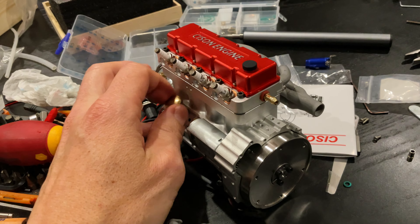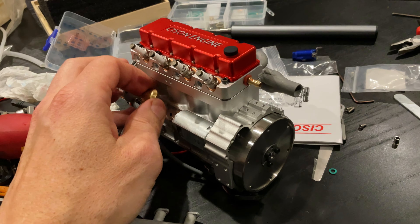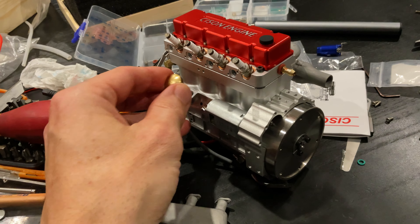Check out this — I thought this was pretty cool, I haven't seen this in a model engine before. It's pretty interesting: it's got a tiny little dipstick. Because it obviously takes motor oil, it's got a little dipstick. Let's put it straight back in there — pretty cool.